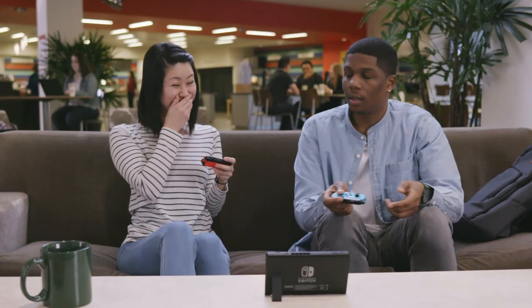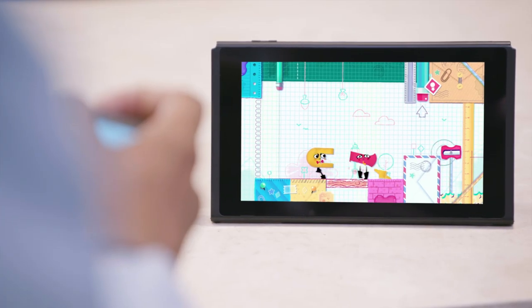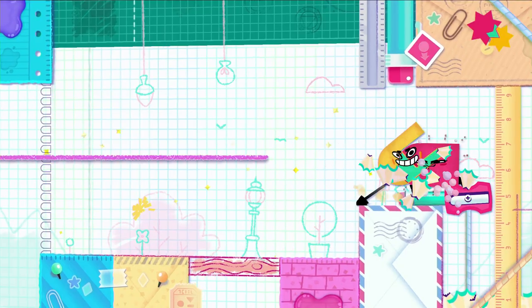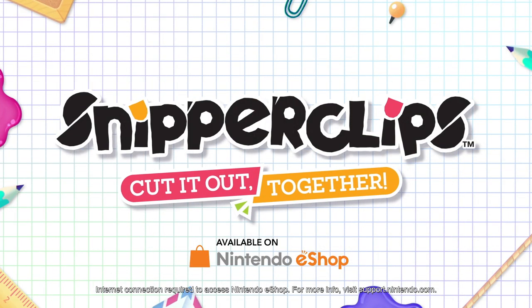Oh no, what was that? I know. What are you trying to do? Here, here, come over here. Rotate. Jump! Yes!